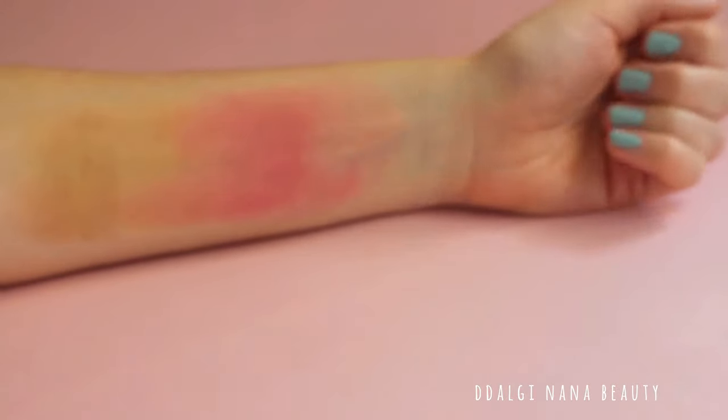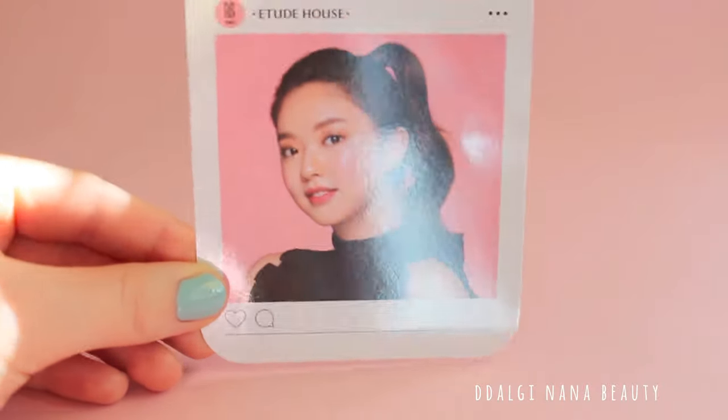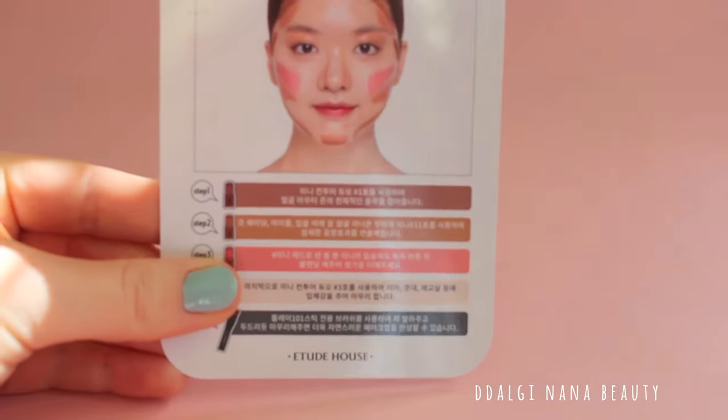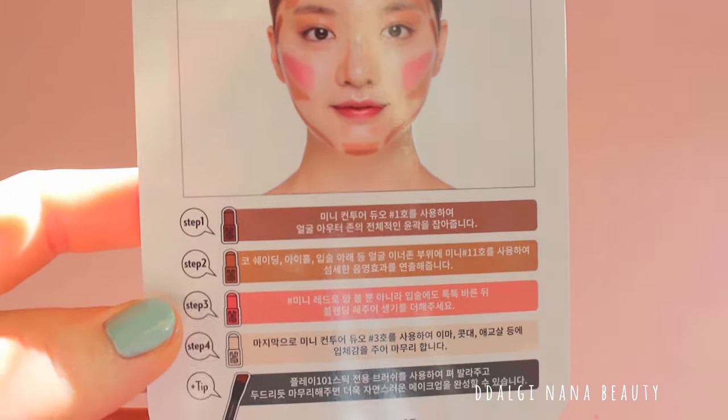Blending is very good, I was surprised, and the texture is very creamy. What you will not like is the shiny effect. Cover effect is zero and your face might look very oily, which you can also notice in the picture of the Etude House model.